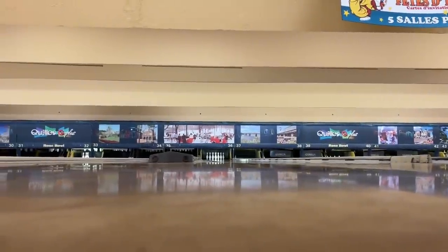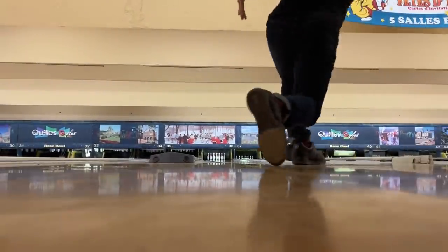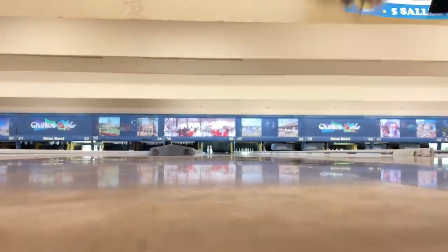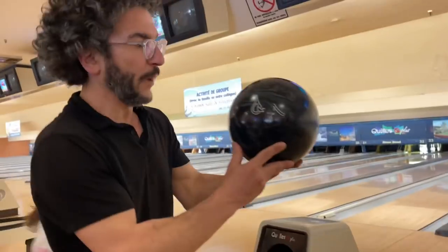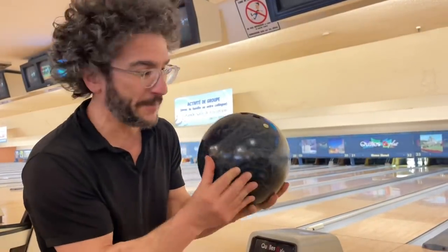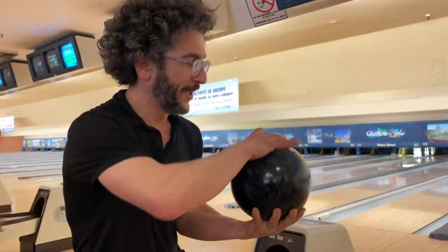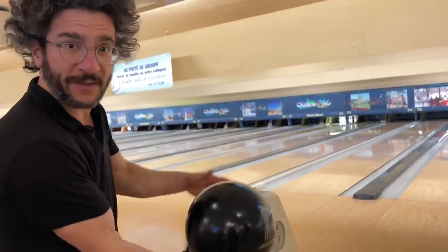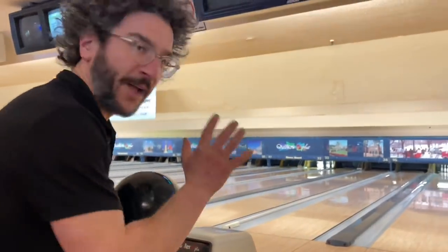Just gonna set this camera right here — that's a strike! That was a bad shot though. The resin finish is very reactive. I only have two holes in my balls so nobody else uses them. What you want to do is put rotation, wrist over fingers, as you let go. I've got to slow down the pace a little bit and get off the lane.